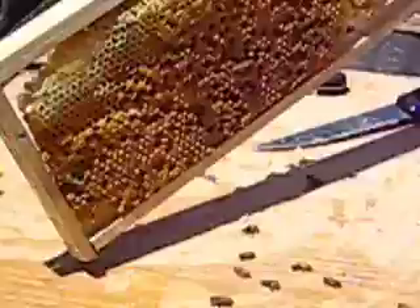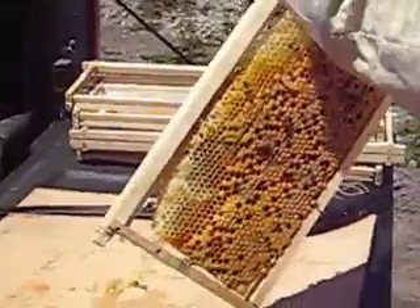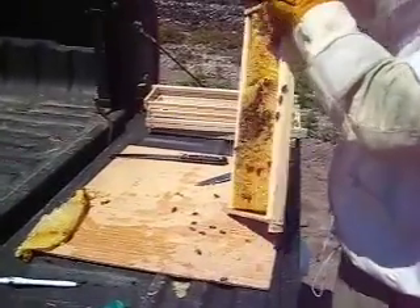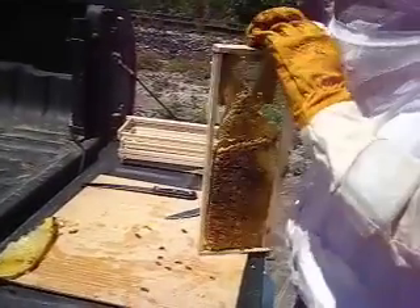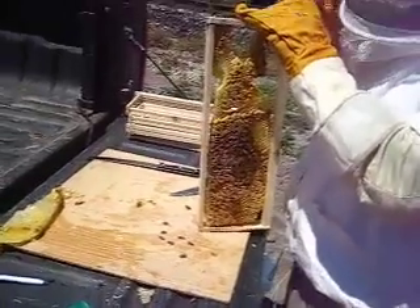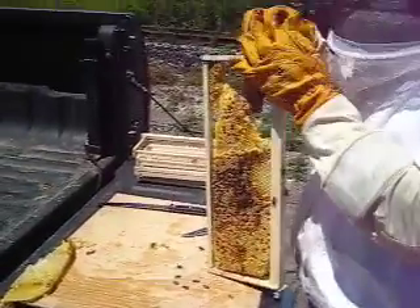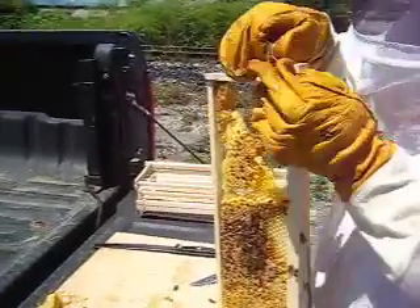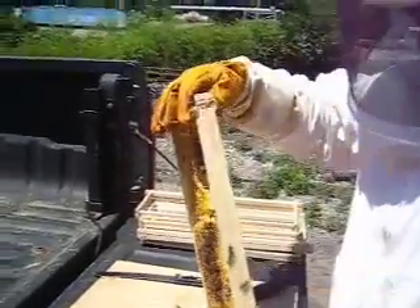Now normally it's better to use wire on this, but unfortunately I forgot to bring some, so I'm using rubber bands — which isn't the easiest thing to do in gloves.